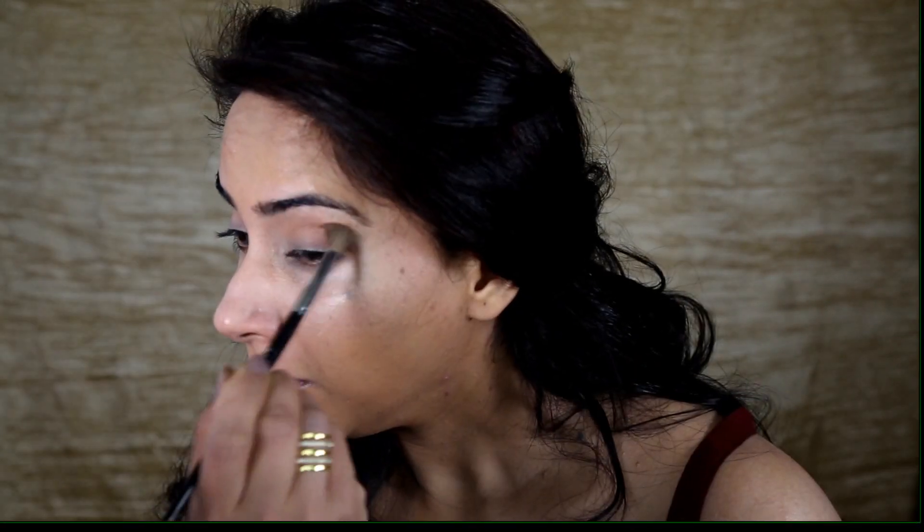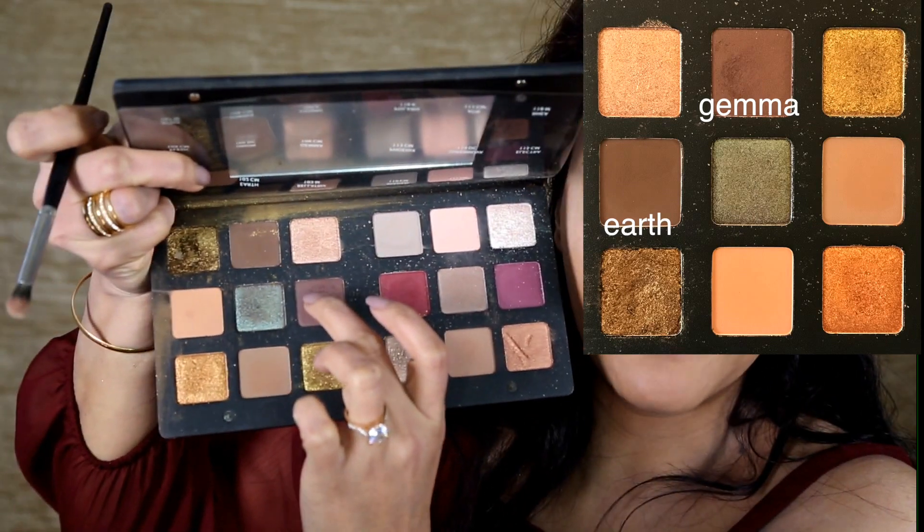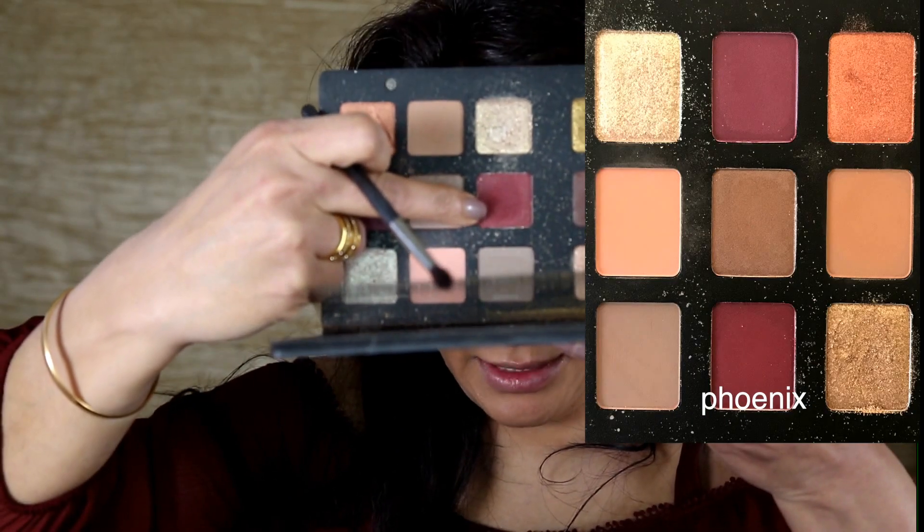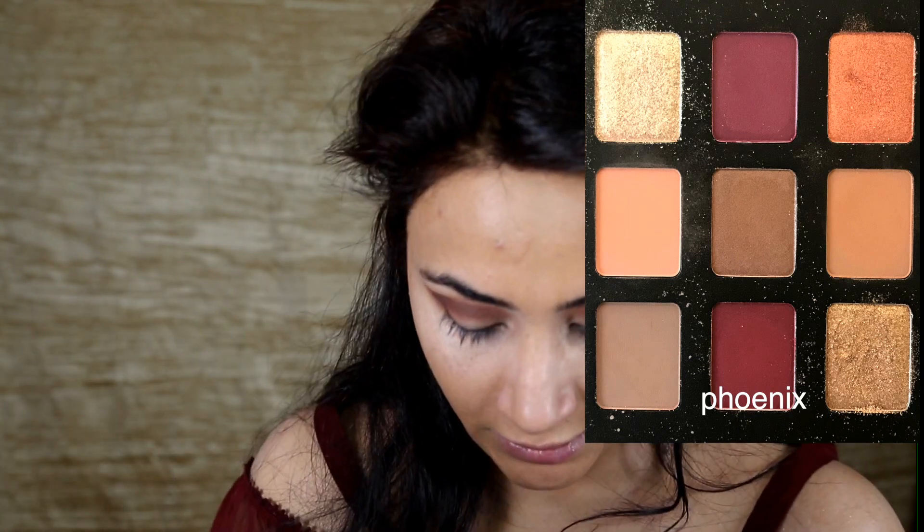I've already prepped my face and now I'm going to start my makeup look with eyeshadow. I'm going to mix these two eyeshadows together, then I'm adding this color on the edges and going back with a blending brush.